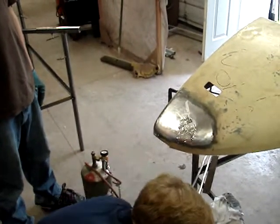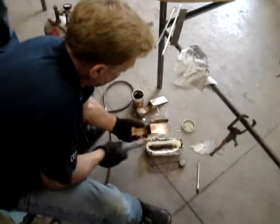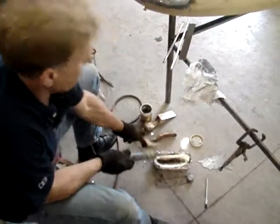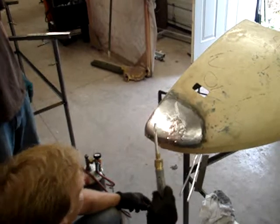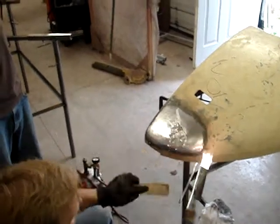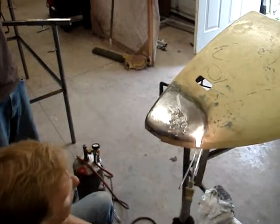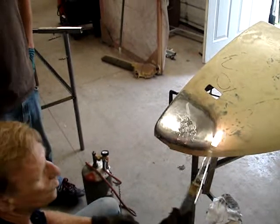Now you heat your torch a little bit — that's the wrong one, you want that one. So what you do is warm up your torch, warm up your lube. This is where people have a tendency to want to go right to a spot and just nail it, and you just can't do that. You've got to get the whole panel just warm enough, but not too hot.